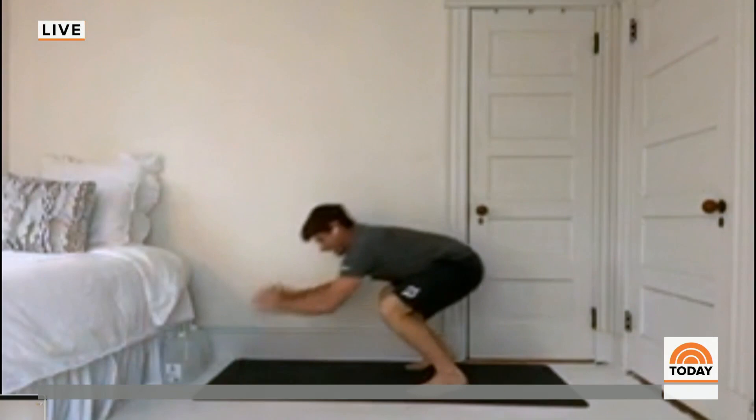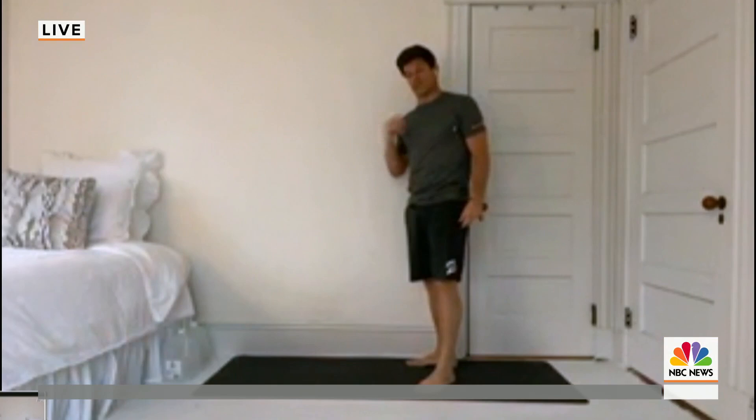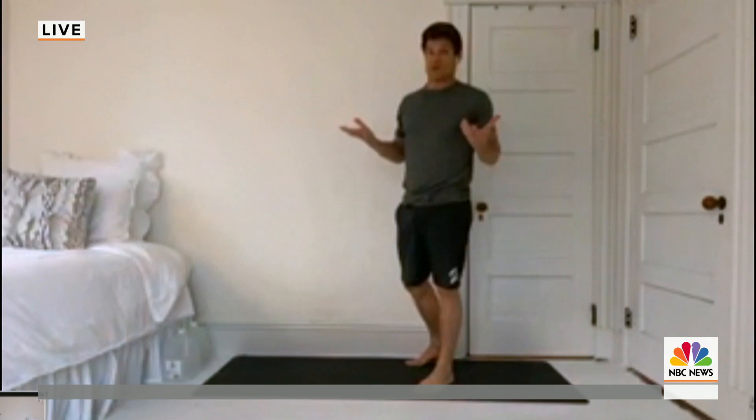You can do things like circuits — take bicep curls or lateral raises and do 30 of those, then 30 air squats, then 30 transitions down to bear plank. You could work your way up from 10, 20, 30, and just vary the workout and keep yourself active and keep moving. You don't have to have any equipment, just your body.